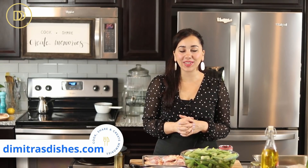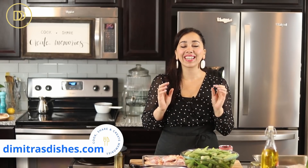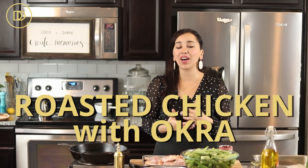Hi guys, welcome to another episode of Dimitra's Dishes. Today we're making bamias mekota stofurno. This is one of my favorite classic Greek comfort foods. It's basically okra with chicken, and it's going to be roasted in the oven.